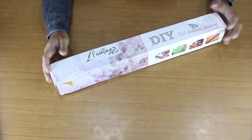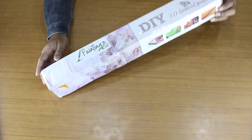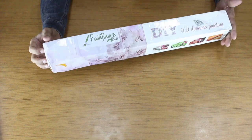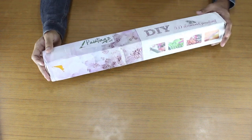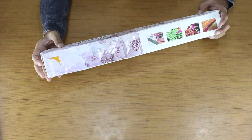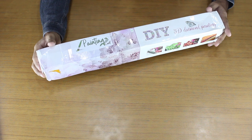We send different packages for all of our diamond paintings, but most of the time the box is similar to this. This box is a little bit crumbled due to a courier issue — maybe the courier boy threw it somewhere — but leave that, as it's not the topic of our discussion.